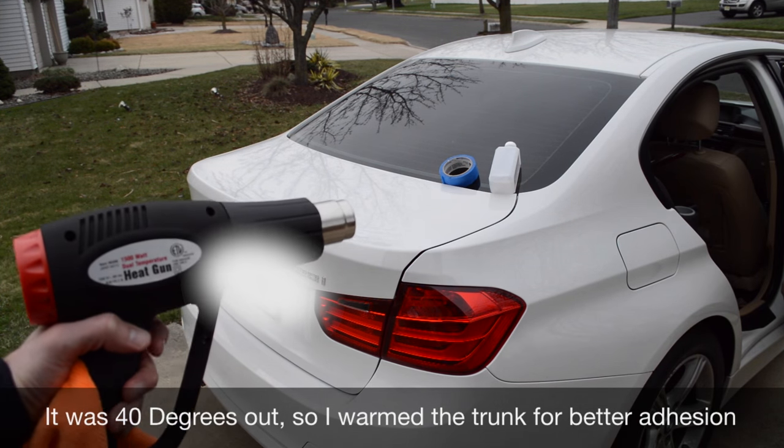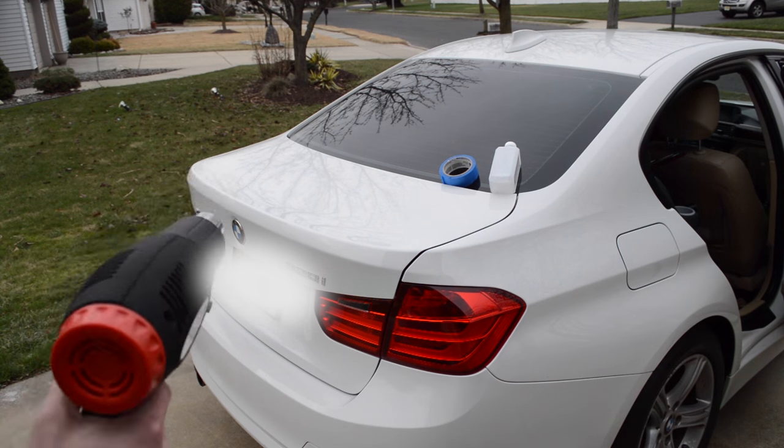So the first thing we're going to do, since this is a little chilly outside, is we're going to heat up the area that we're going to put the wing on.